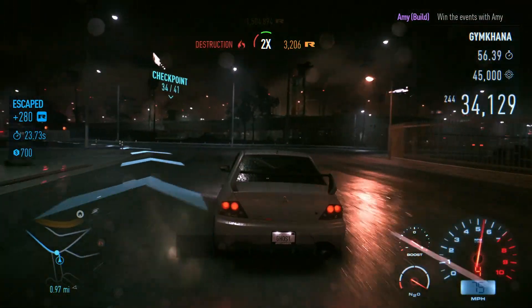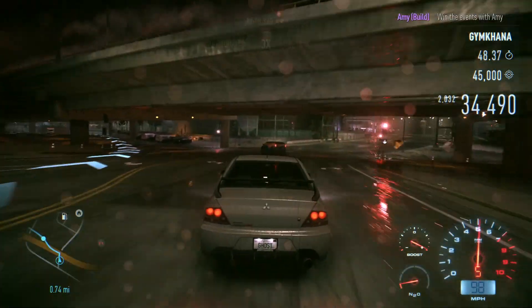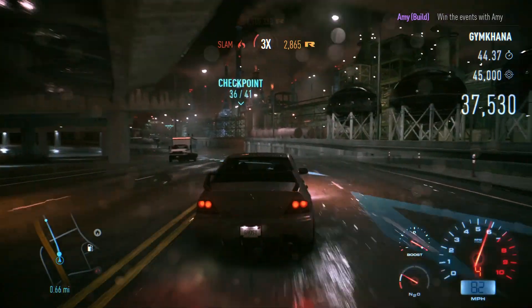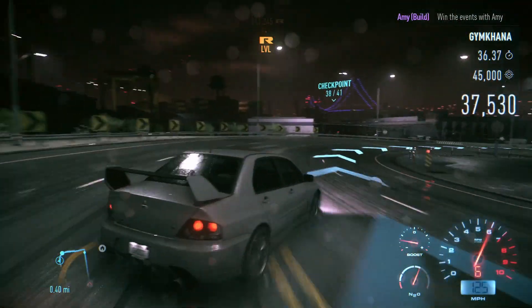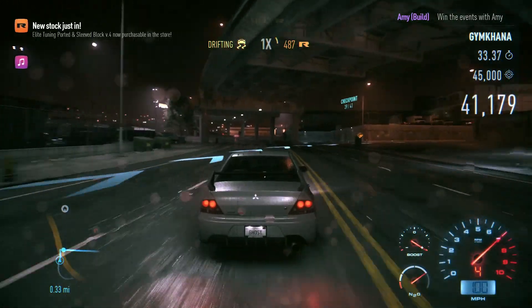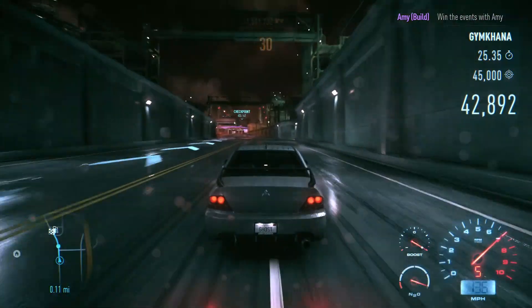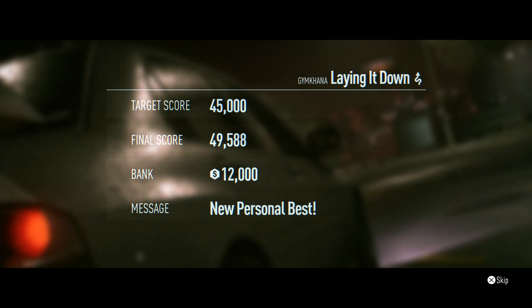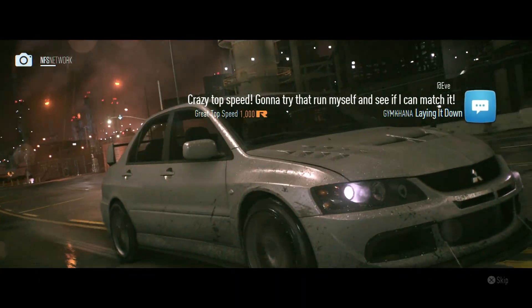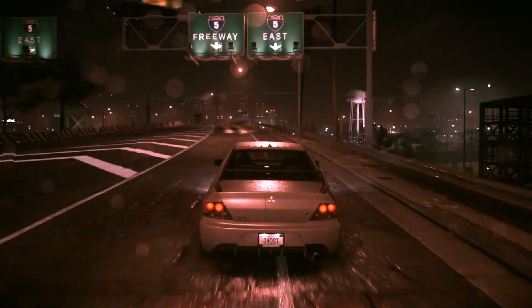Another tight technical section — good for the old handbrake drift. A minute left to do the rest and get the remaining points. We need to check the checkpoints. Got a few more checkpoints left — that's number 37. Level up! A few more to go. Quarter of a mile left, need about 3,000 more points. Yes — managed it with the handbrake! 12 grand — I'm taking it. Good outlaw points too, probably because we passed six cops.